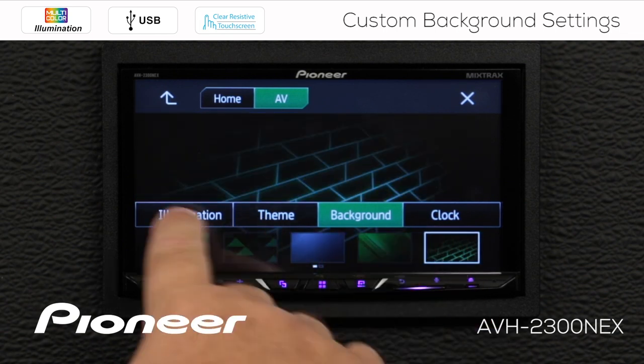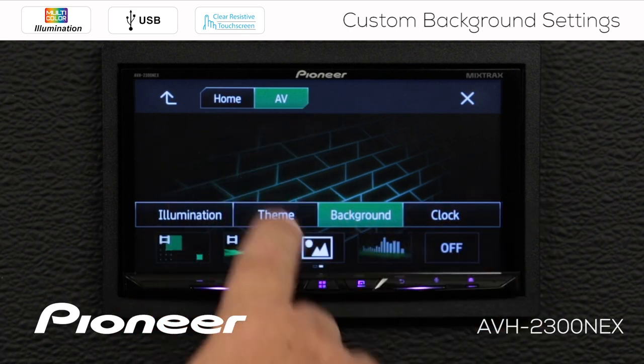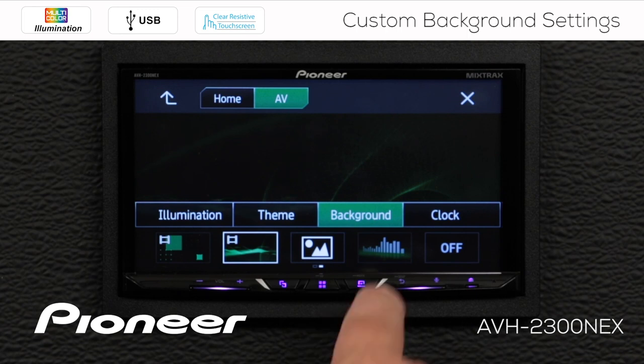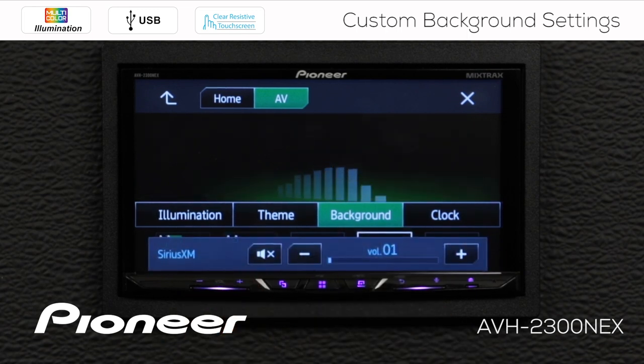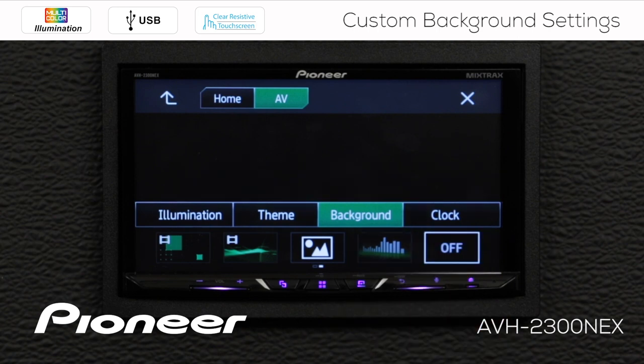If I change this theme color, you'll see the background images will change to a different color. On the AV background, I have a couple of motion images I can choose from, and I have a spectrum analyzer available as well. If I turn up the volume just one notch, you can see the spectrum analyzer operating. Now if I want nothing to happen in the background, I can choose to switch that background image completely off.